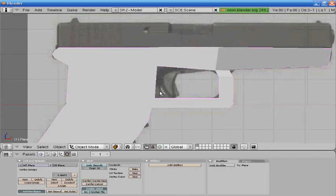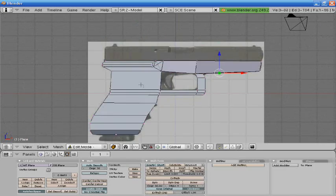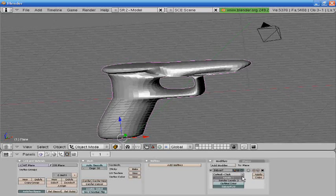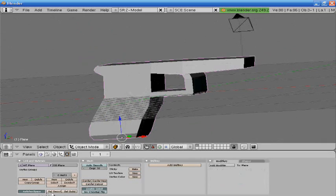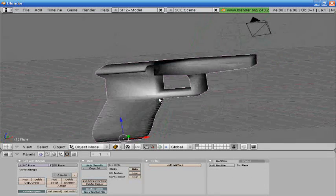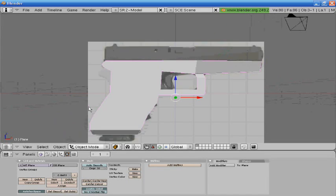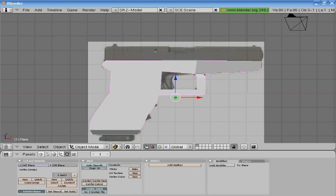So we have the basic body of the gun done, and I think that's all we're going to do for today. Let's see how much time I have left. Alright guys, I will see you later.